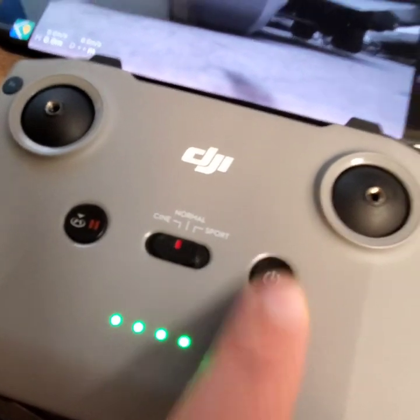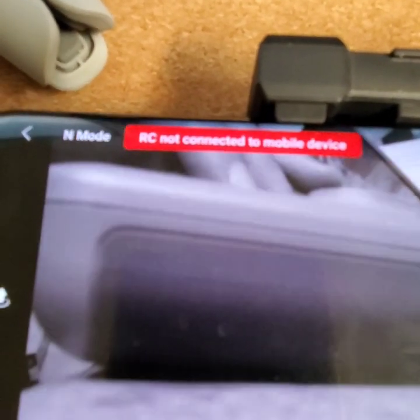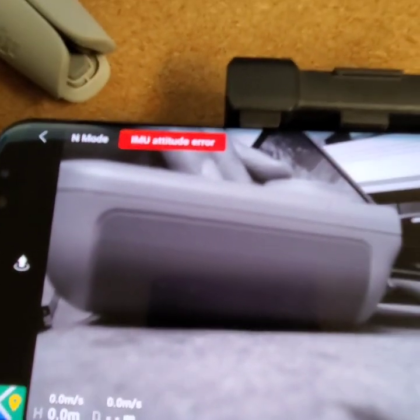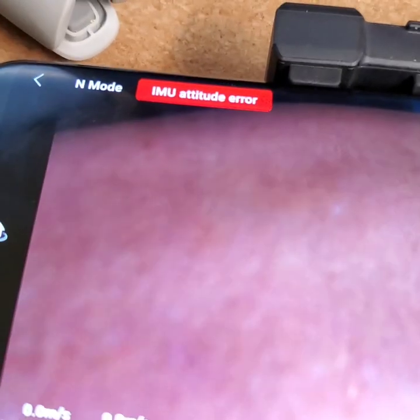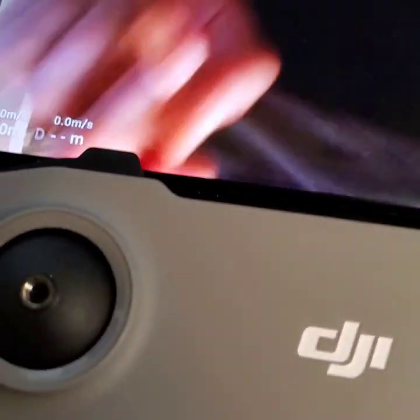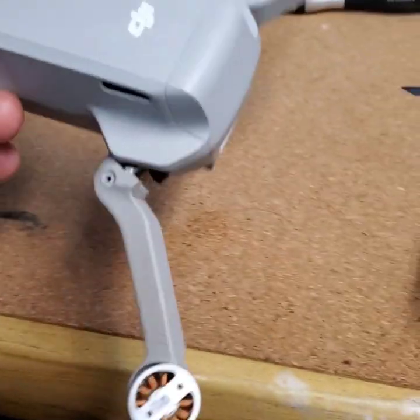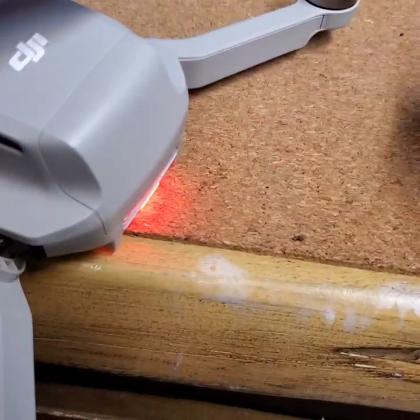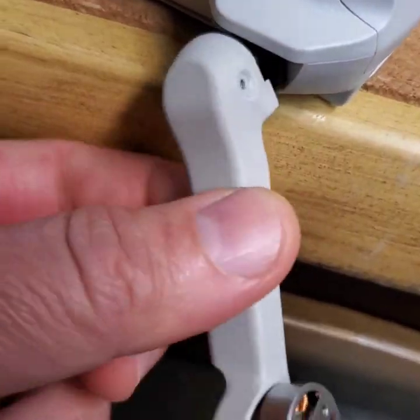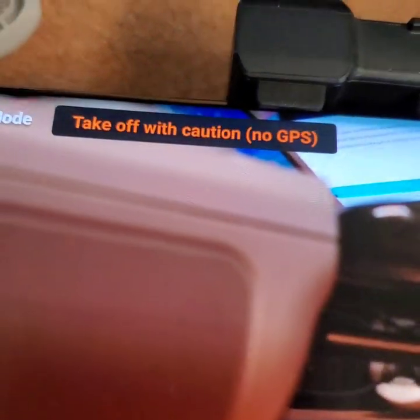Let me show you. Here are the first couple of errors you will see — RC not connected. There you go. Let's see the first error — it says IMU attitude error, because the drone is upside down. So that's why we keep it like this, and in order to work with it we have to loosen the arm. Right now this error is gone — take off with caution. So it's all ready to go.